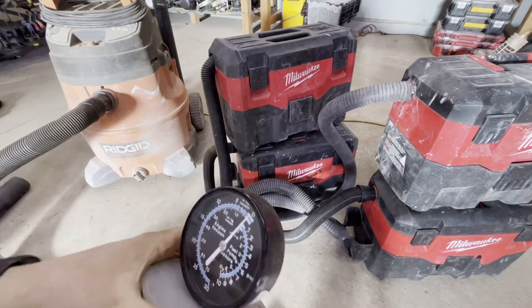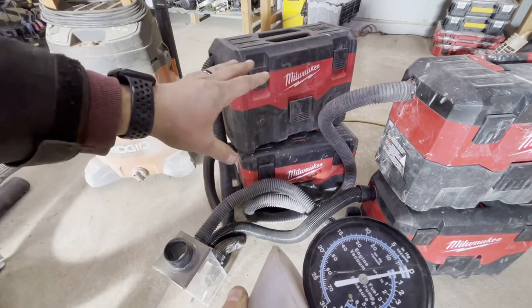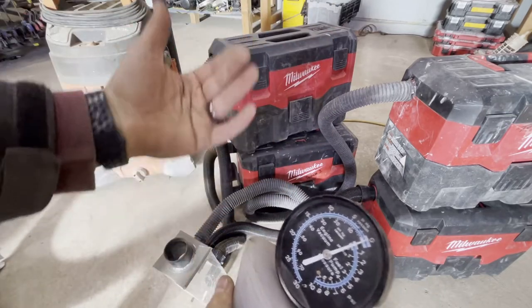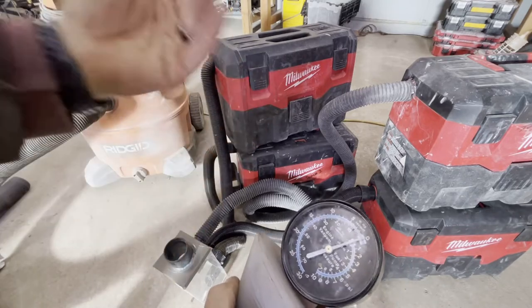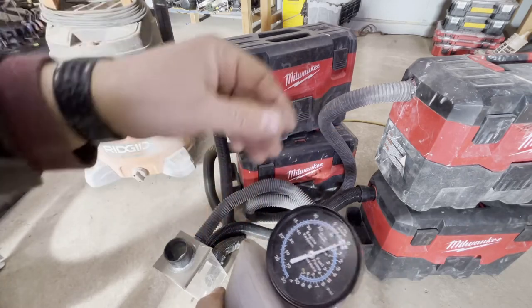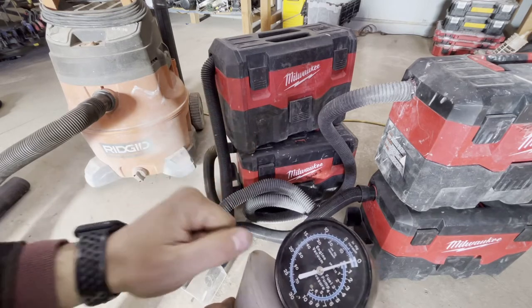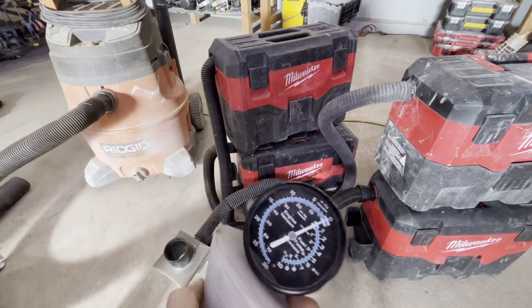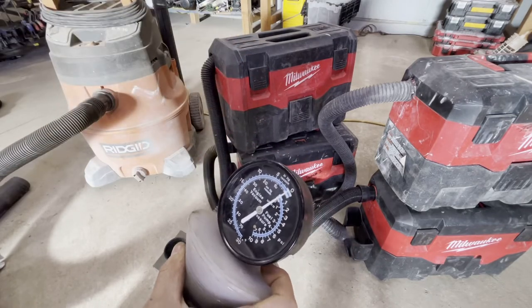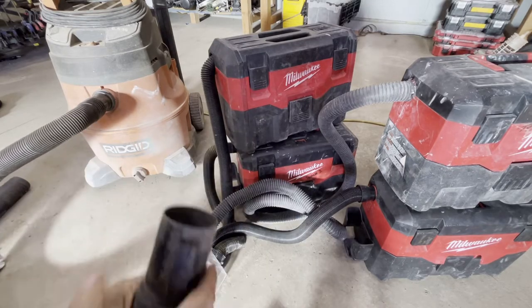Don't take this to heart just yet, because maybe these battery vacuums have a lower water lift no matter how many you add together. Also, one of them could be a weaker link. We're going to take them apart and test each one individually to see if one or two are weaker than the others — and then remeasure with only the stronger ones to see if two or three good ones are more comparable.